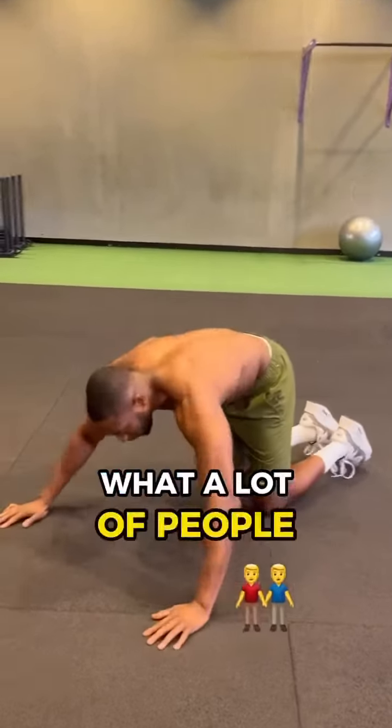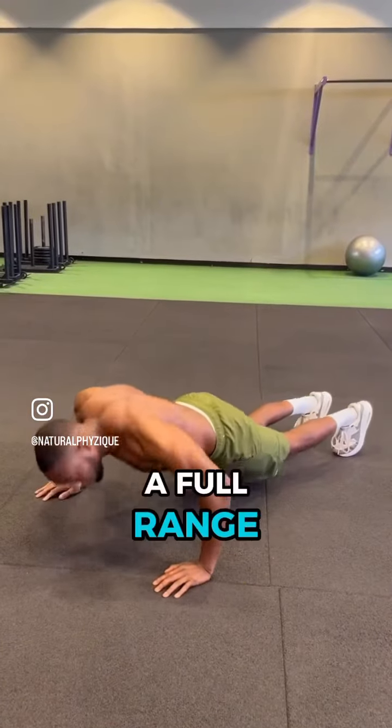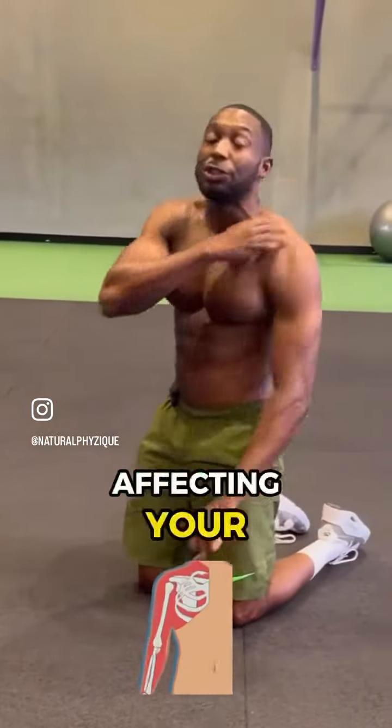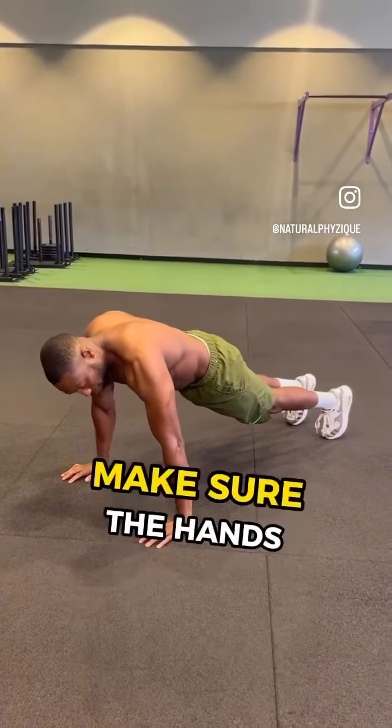A lot of people tend to widen their hands when doing push-ups. When you do that, you're not getting the full range of motion — all you're doing is affecting your shoulders, your neck, and your traps.